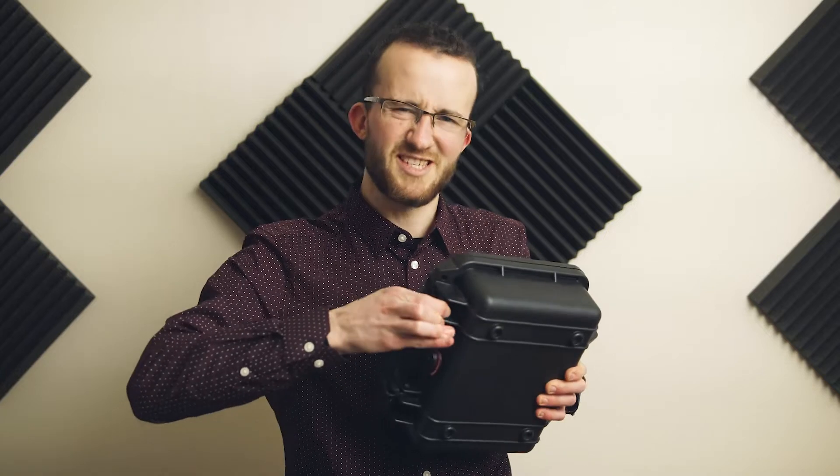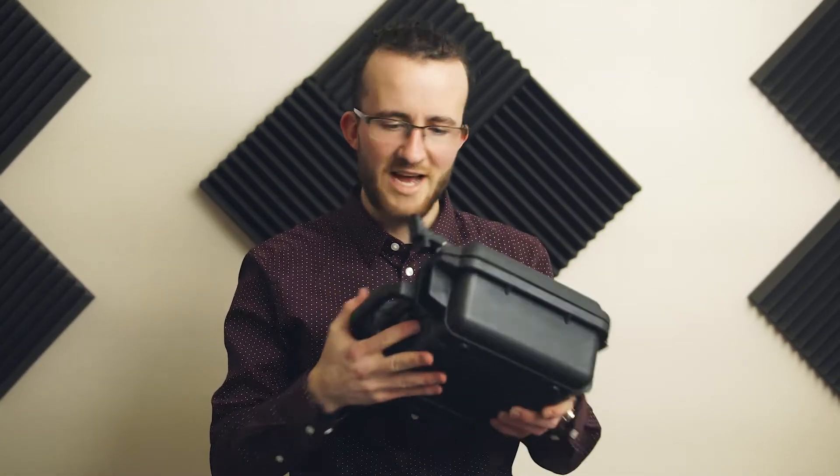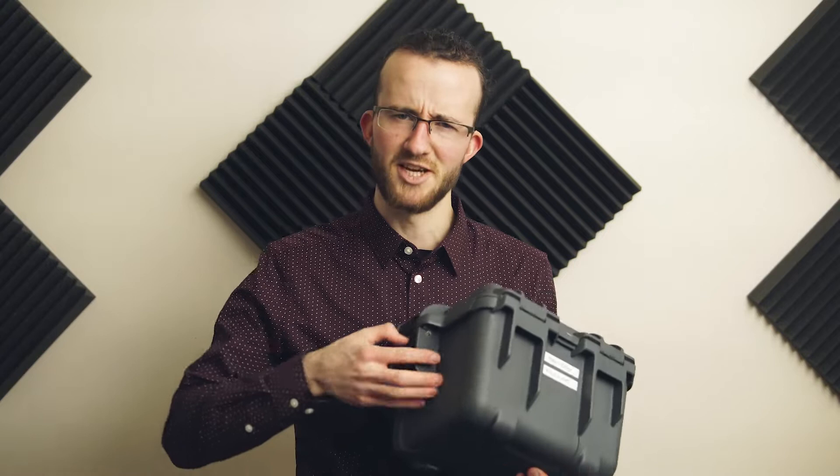I'm reminded of my favorite Nanook feature every time I have to open a case that doesn't have power claw latches, trying to do this. When you work in Canada and your fingers are cold, that just hurts — it just sucks. Whereas the power claw latches provide a really satisfying tension and a good snap that lets you know that they're closed.